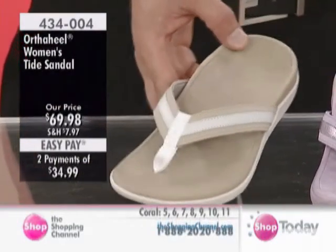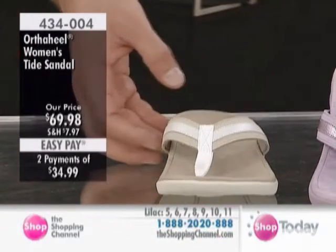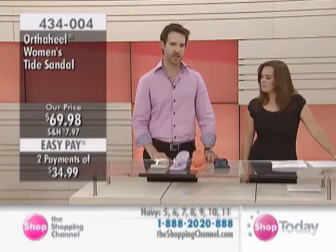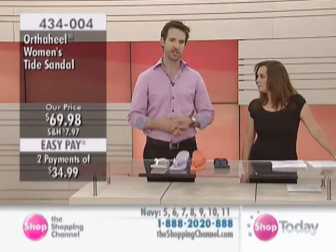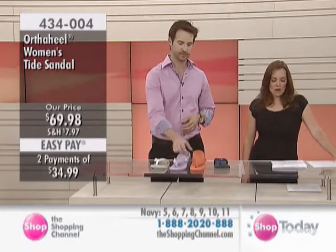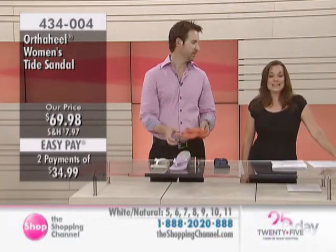Great selection of colors. This fits as our medium to wide fitting. So if you've got a slightly wider foot, this is a good choice for you — not ideal for a really narrow foot, but a medium through to a wider foot, it's perfect. Again, in a half size, you'd go down as well. $69.98 on the Women's OrthoHeel Tide Sandal.